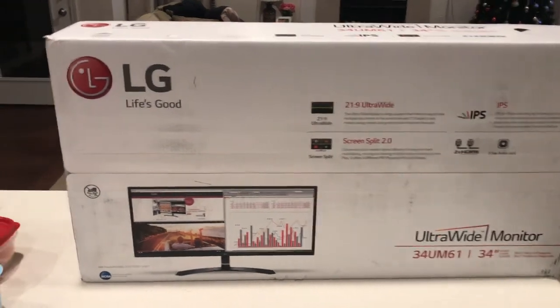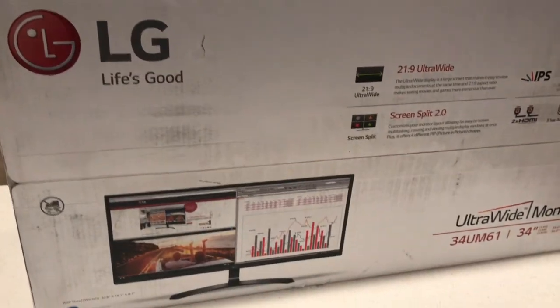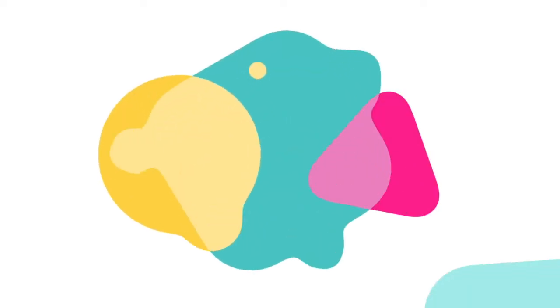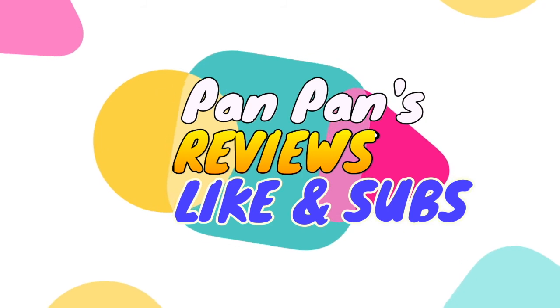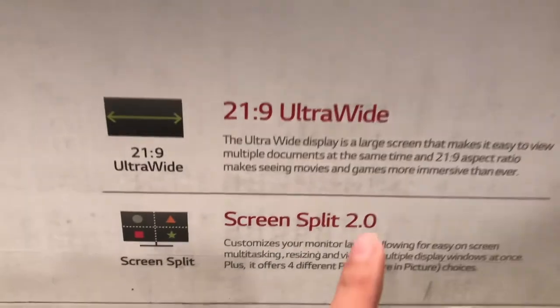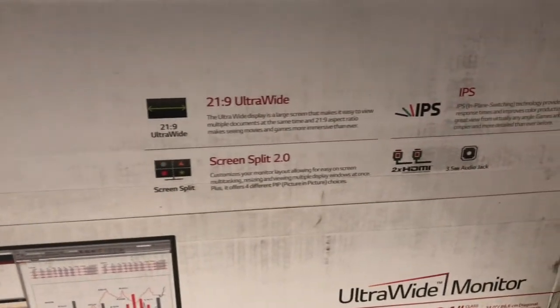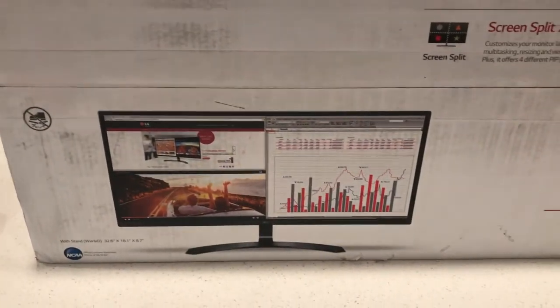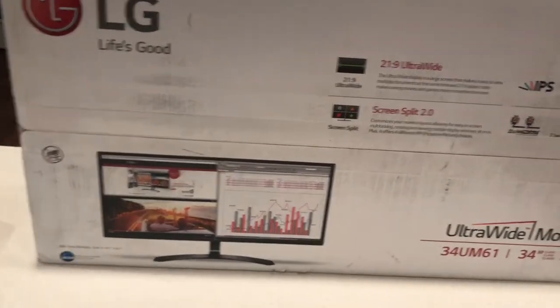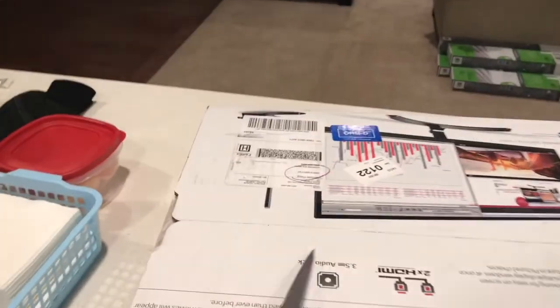Hey guys, today we're gonna do the unboxing of the LG 34UM61. That's a 34-inch ultrawide 21:9 ratio IPS panel with a 60Hz to 75Hz refresh rate and a resolution of 2560x1080. Let's get started and open the box.